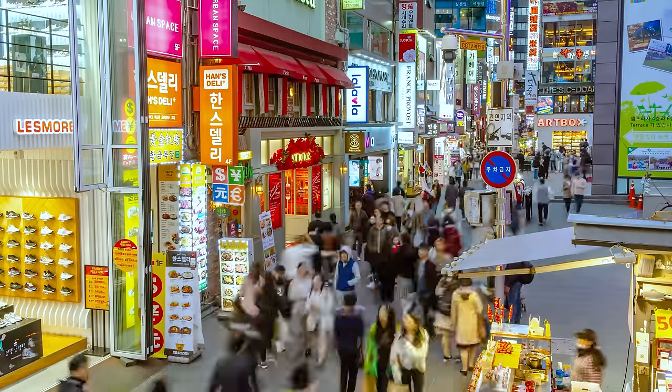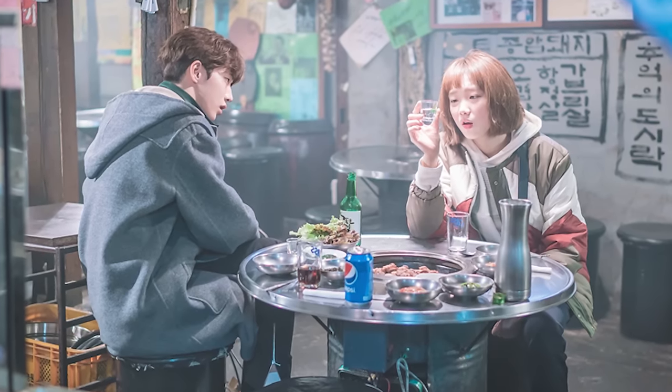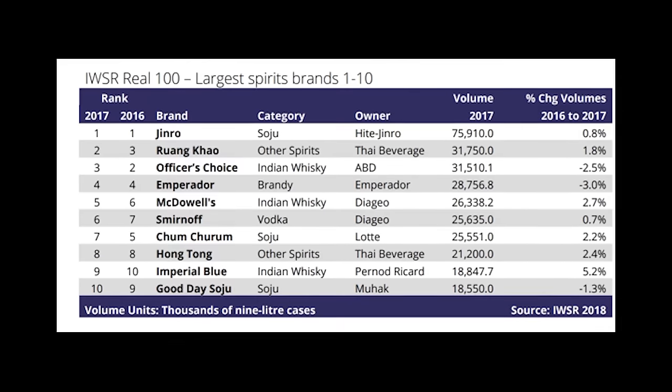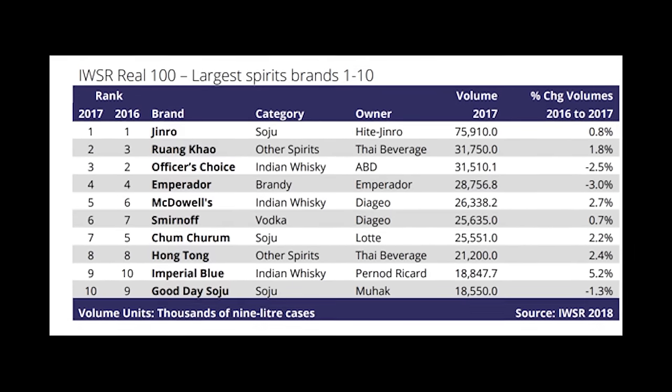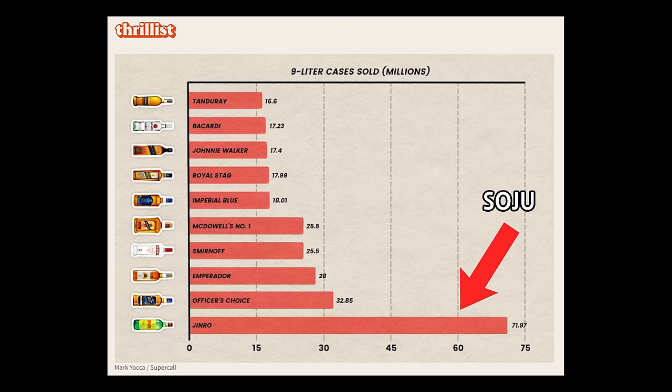When we Koreans hang out, we don't really ask each other what to drink that night, because it's already assumed that we'll be drinking soju. The exact sales numbers vary, but all of the statistics seem to agree that soju is in fact the best-selling liquor globally. They're so popular, they actually sell multiple folds more than brands like Bacardi or Johnny Walker.